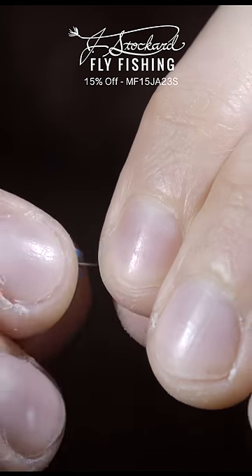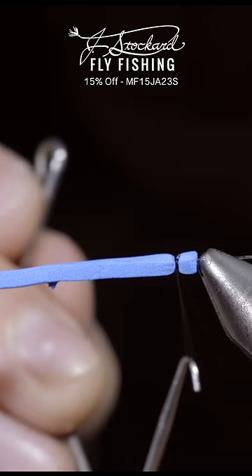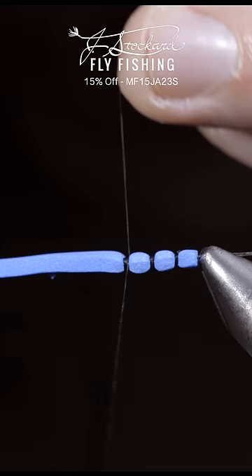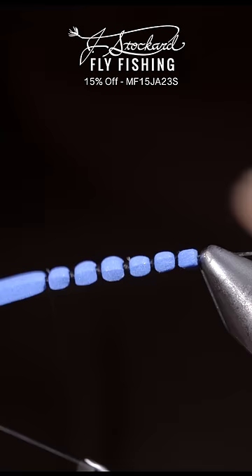We're going to be creating a realistic dragonfly out of this blue foam. To start, we'll use a pin and some black thread to create a segmented body. Secure your thread tightly, snip it free, and whip finish to hold it in place. We'll continue this process in quarter of an inch segments until we reach the end of the pin.